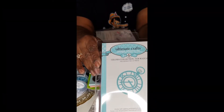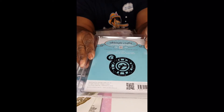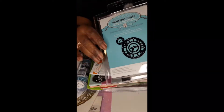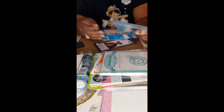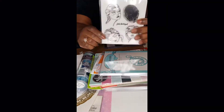This here is a pocket watch — die cutting. I might be using this soon for Father's Day. I have to do a video one day actually doing work, because I do a lot of working.